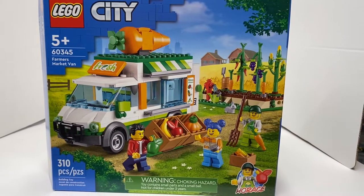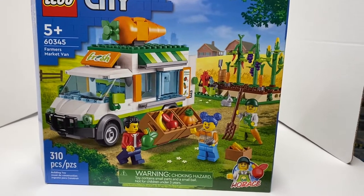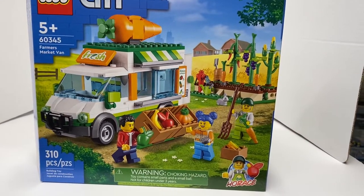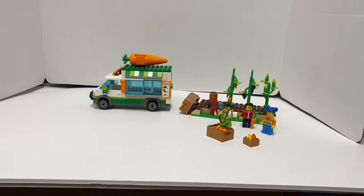Hello, this is TIM Bricks, and today we're going to be looking at LEGO City Set 60345, the Farmer's Market Van. It's a 5-plus set, 310 pieces, and it's part of the 2022 Summer Wave.